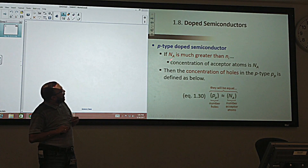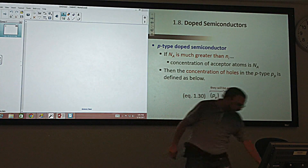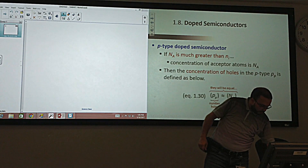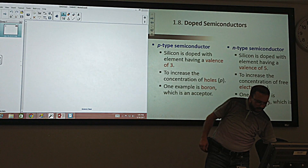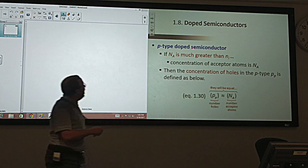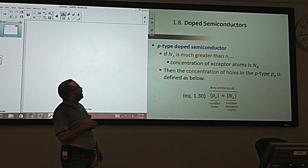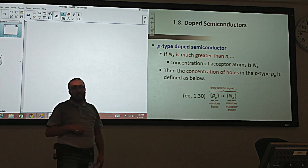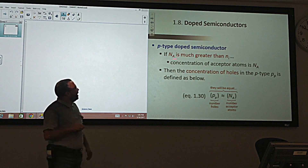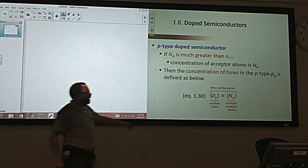Na denotes the density of the acceptors — for example the density of borons. If that density is much greater than ni, then the concentration of holes is basically the same as the acceptor density. The density of holes p in a P-type semiconductor is almost equal to Na — the acceptor density — because each boron creates one hole.